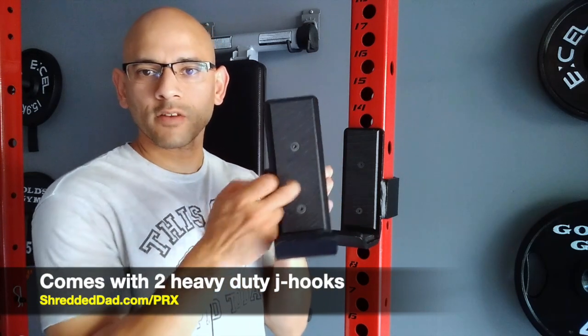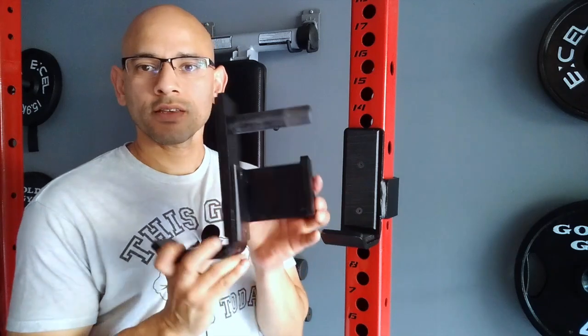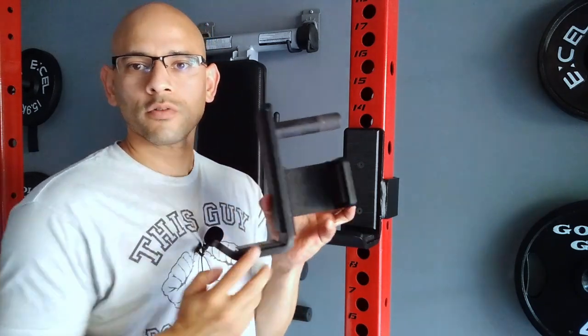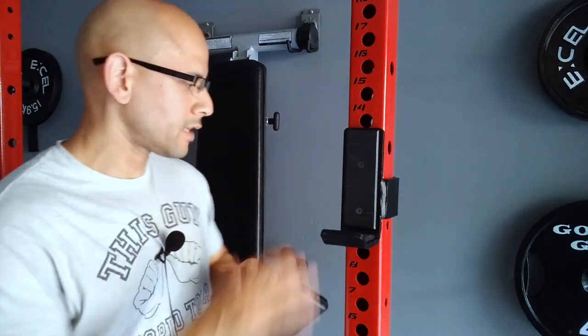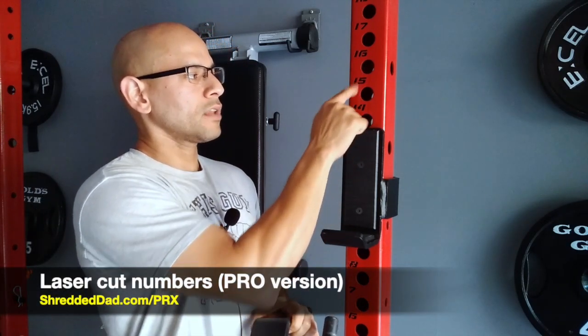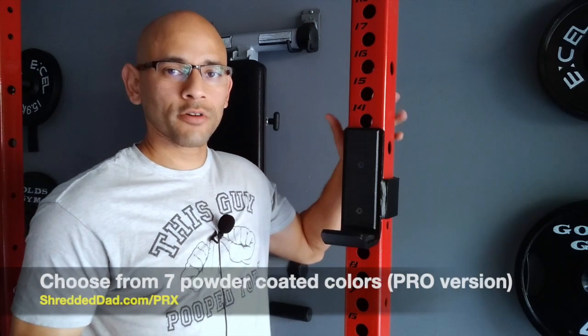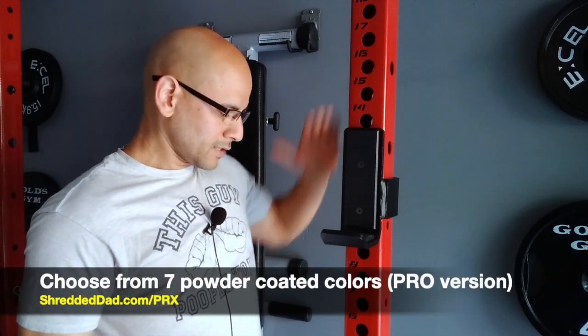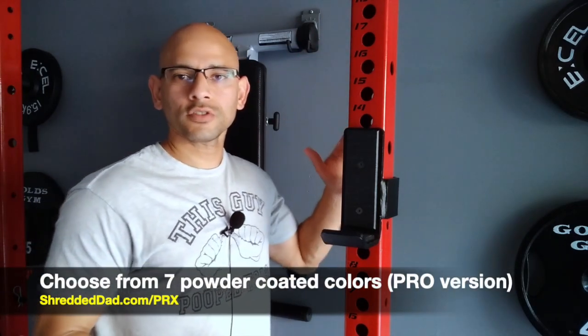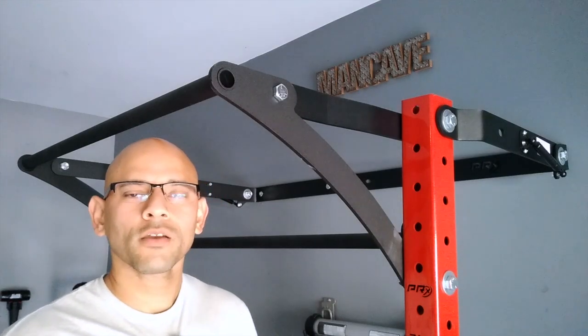Now we're in the middle of the rack. It comes with two J-hooks that have a protective covering — not only where you place the bar but also where they attach to the rack so they don't scratch it. In the middle you can see holes with laser-cut numbers, which is only available on the pro version. With the pro version you also get to choose from seven different powder-coated colors.